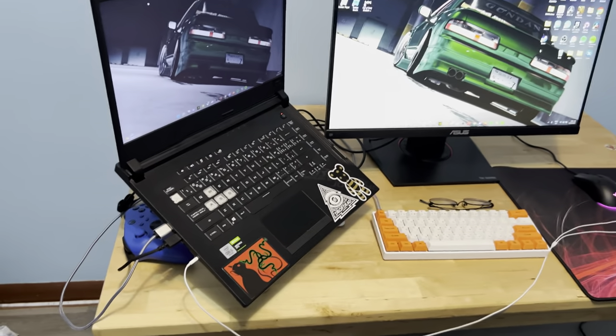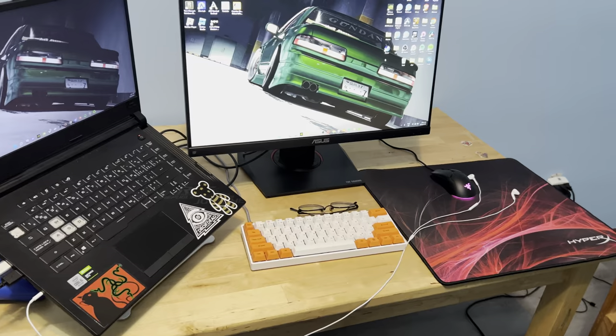It's good boys, back with another video. It's gonna be my gaming laptop setup.